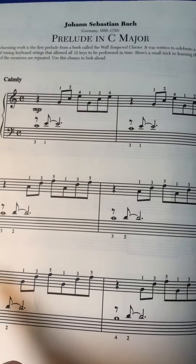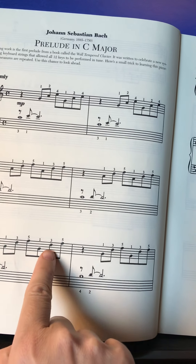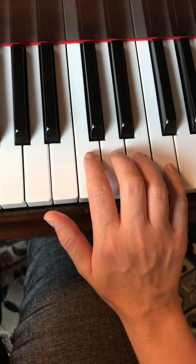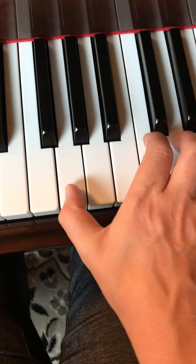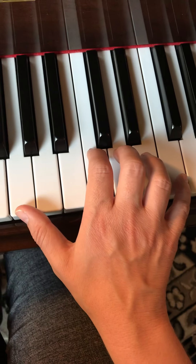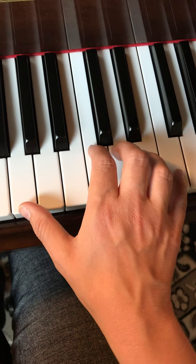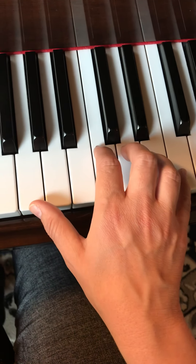Our third note pattern is G, D, F, G, D, F, and then repeat. We've still left our hands on C, D, E, and F, and our thumb has moved back to G, right here. So our fingerings are 1, 3, 5. Ready, play. 1, 3, 5, 1, 3, 5. That's it.